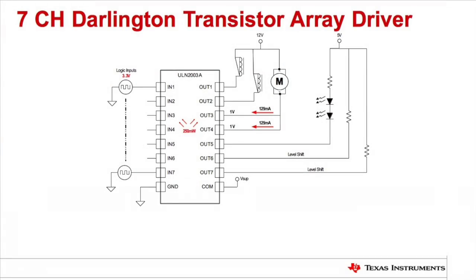It is common practice to use a seven channel array of Darlington transistors to drive multiple peripherals. As you can see from this example, in order to stay within a power budget of 250 milliwatts, this 250 milliamp rated DC motor must be split between two channels.